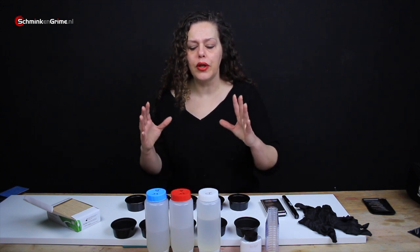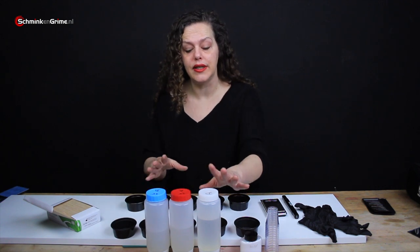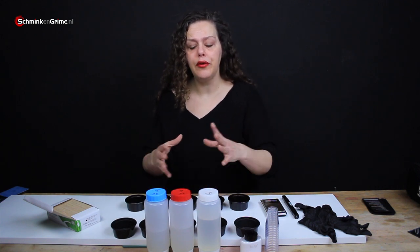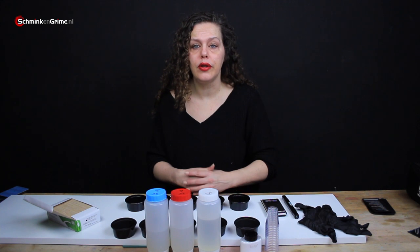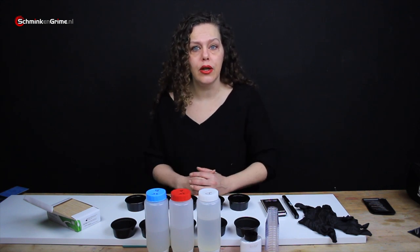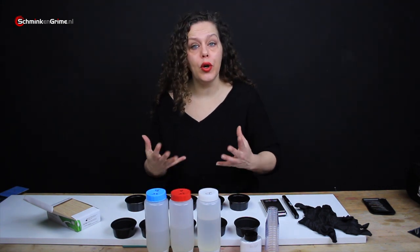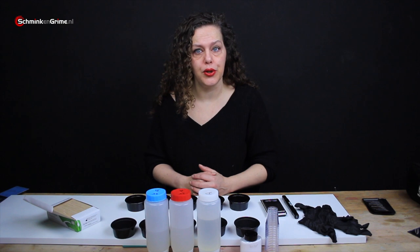In today's video I wanted to talk to you about the Platzel Gel 25 and the deadener. I had a few questions recently about deadener and Platzel Gel 25 — should I use it with my silicone or should I not? The answer depends on what you want to do with your Platzel Gel 25.